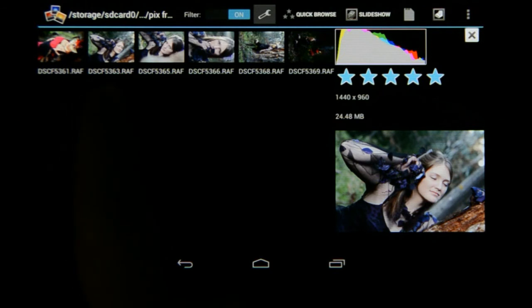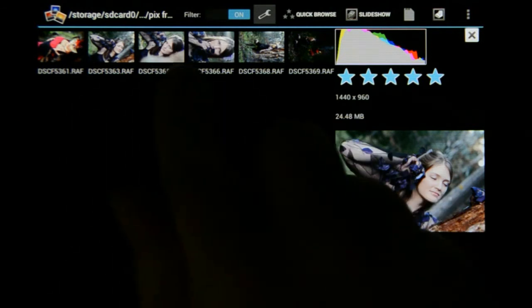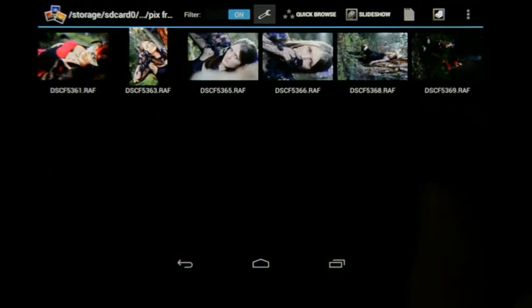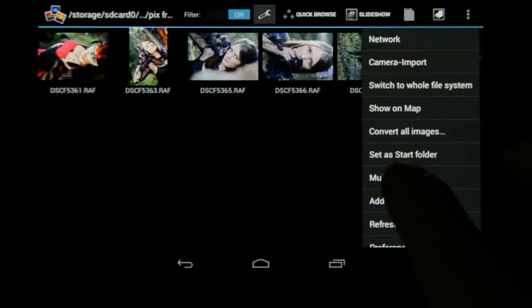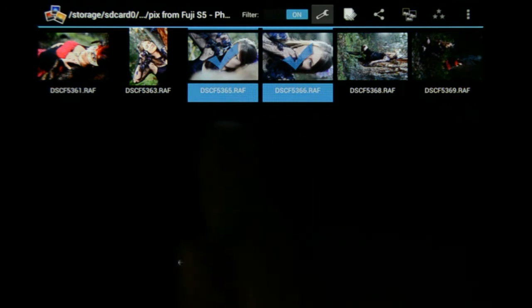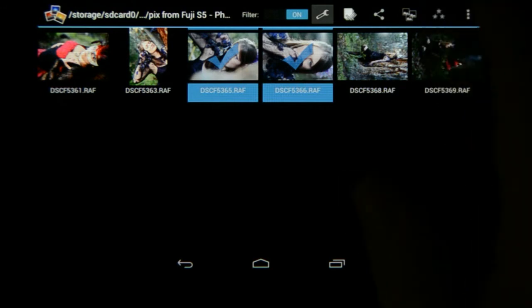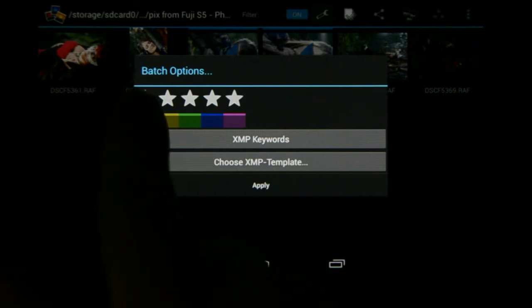Going back, you'll see that image will update and you can see the edited one. Now I want to sync those settings over to the other two images as well. I'm going to go to the More Options and select Multi-Select. I'll choose the two images I want to run the template on, then go to those three dots here and click on that — you can see it says Choose XMP Template in the batch options.